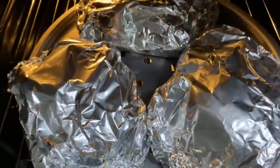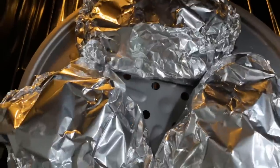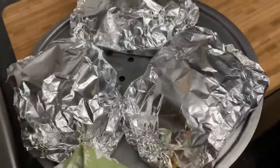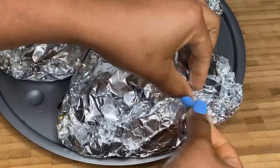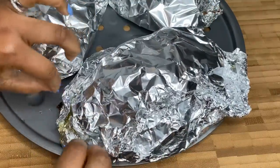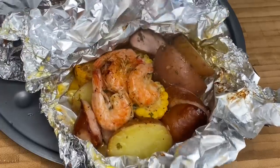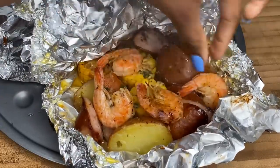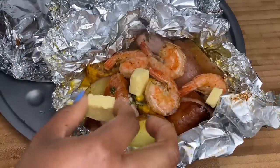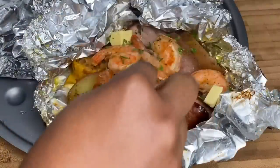It's been about 40 minutes and it's time to remove them — this is gonna be amazing! It's time to show you how it's looking inside. Be very careful opening these. You can always go ahead and add in a little bit more of that gorgeous melted butter because you can never have too much butter. Guys, that is looking amazing!